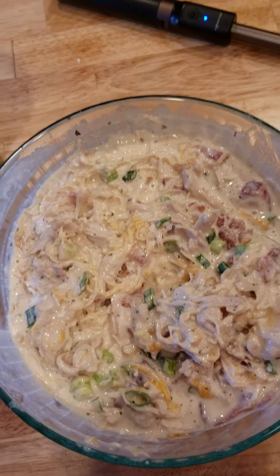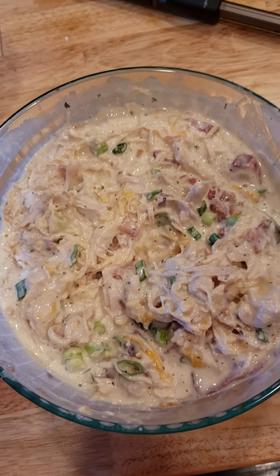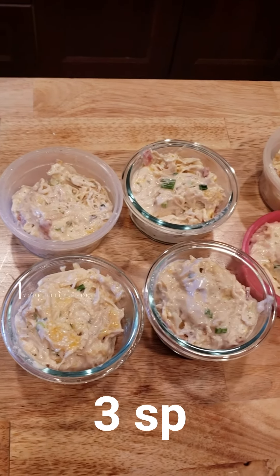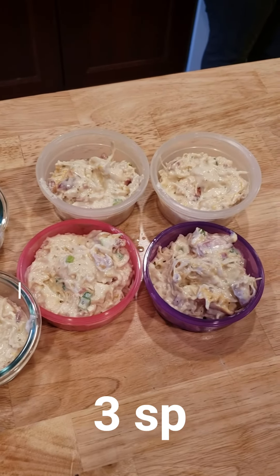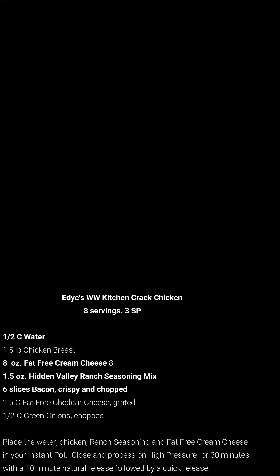This will be eight servings prepared as I have told you. Each serving is two points, which is two points of heaven. I ended up getting eight servings of a little over seven and a quarter ounces each, and each of those seven and a quarter ounce servings is only two smart points. Thank you.